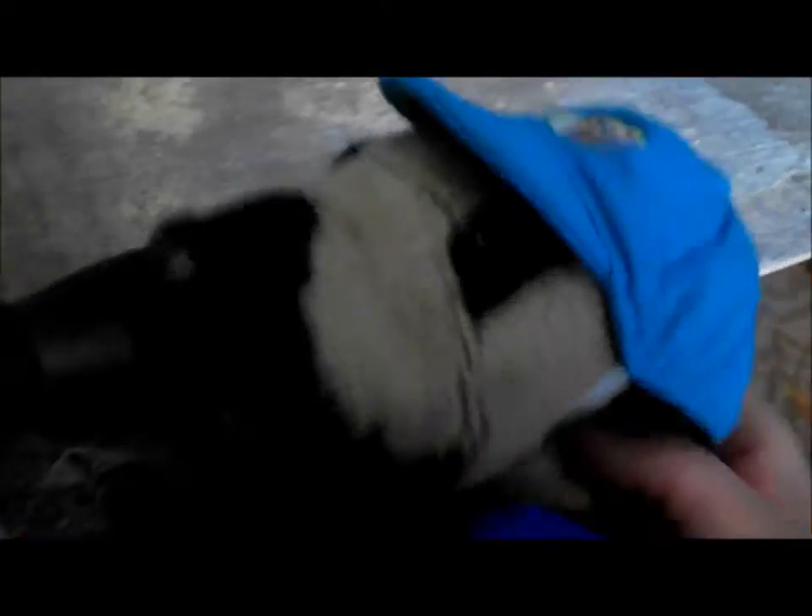And then you gotta use a saw and cut your lines. You get your saw, you line it up, and before you start cutting away, don't forget your safety goggles. I don't need them, because, well, I'm a Webkinz — not like I'm gonna go blind.